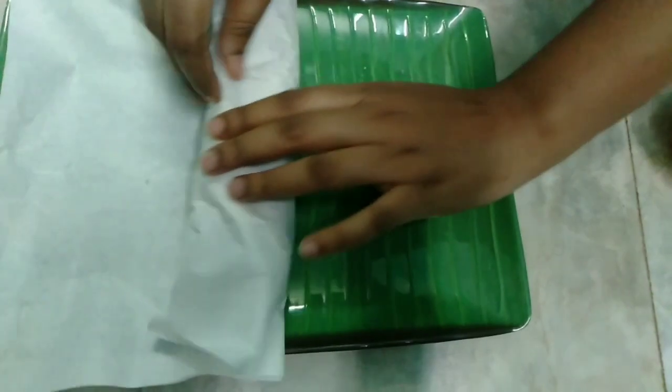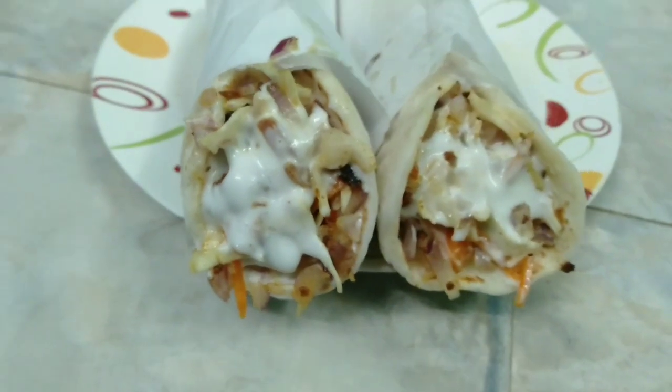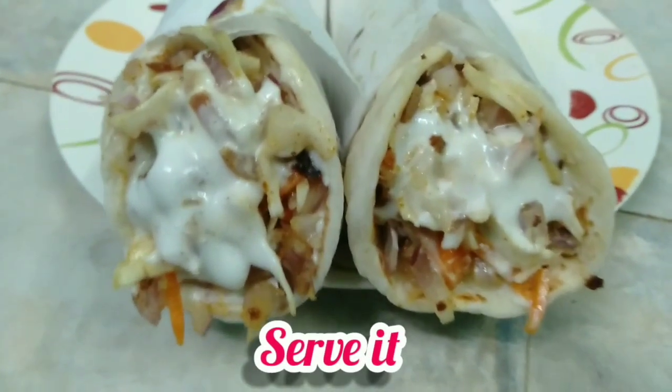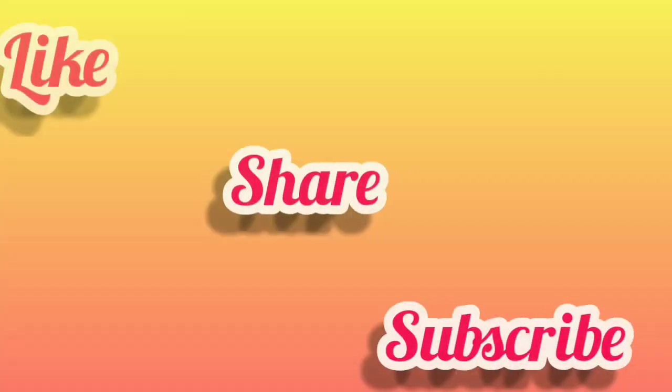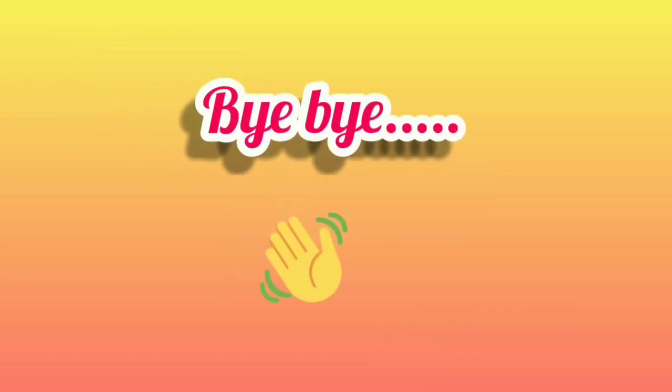Now we are ready. Please like, share, and subscribe. See you in the next video. Bye!